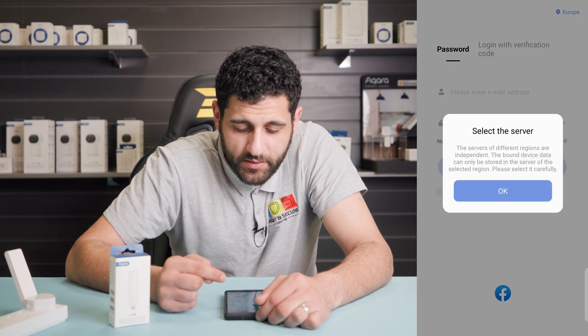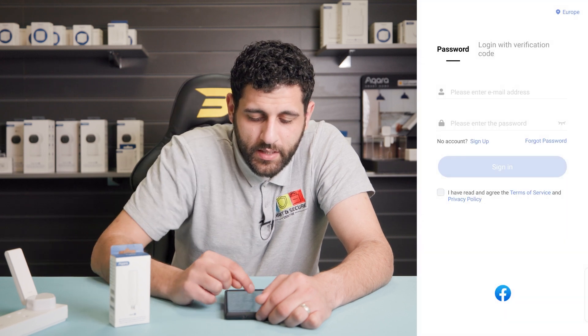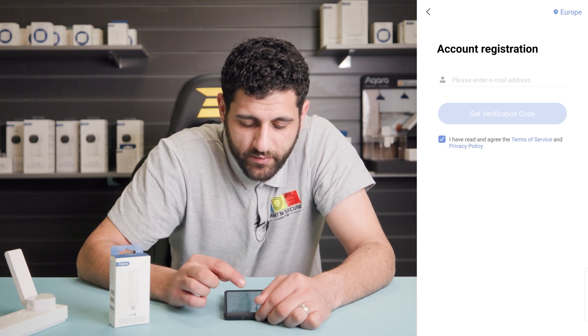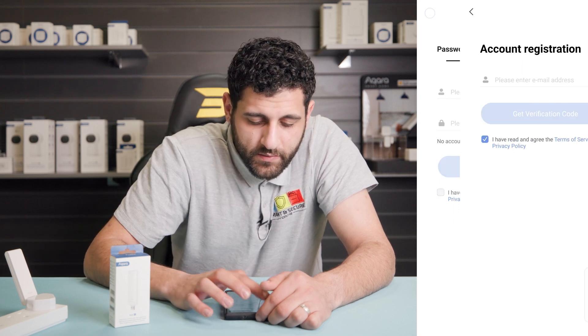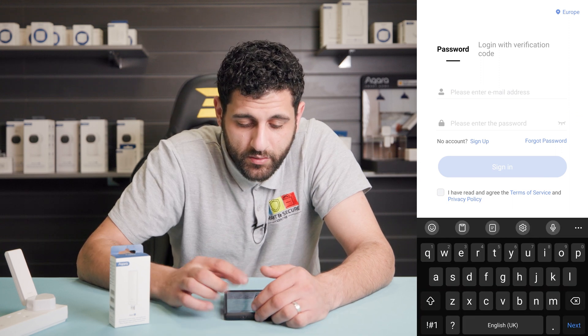Make sure you agree to the terms of service. Select your region, and if you haven't already signed up, just click the sign up button, enter your email address, and click 'I have read the terms of service'. For demo purposes I've already signed up to the Akara app so I'll use my account.